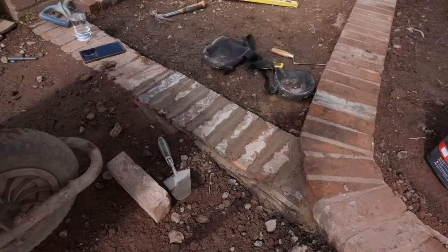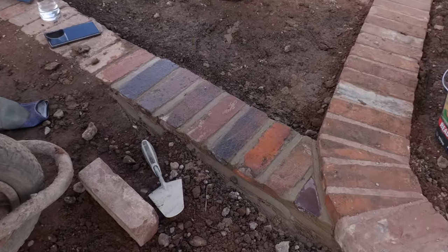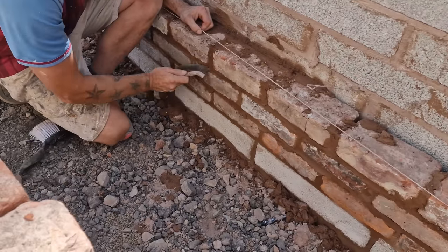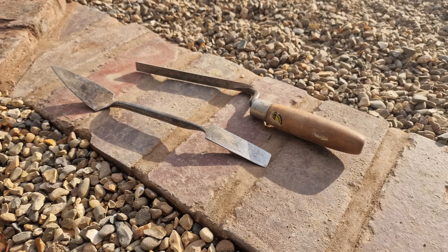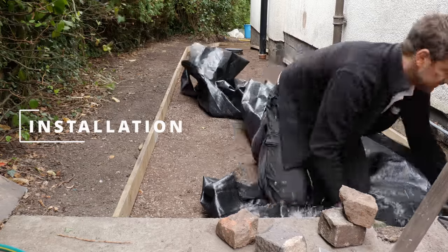After pointing the new bricks and letting the mortar go off, I raked them with a wire brush. To match the old pointing I used one of my favorite tools — a small pointing trowel — as you can see here.